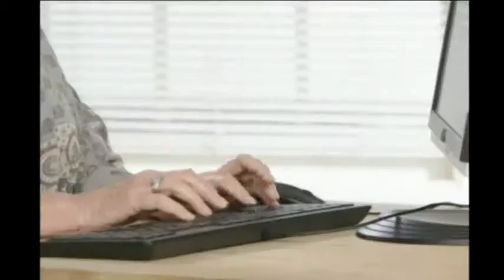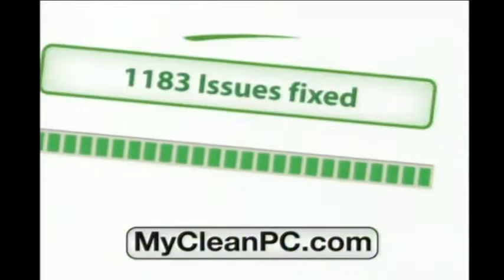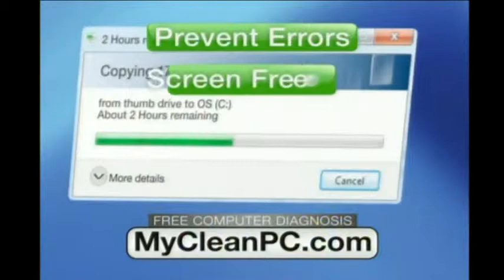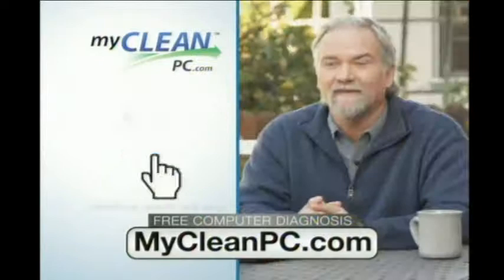Is your computer running slow? Now you can fix it while you're online — just go to MyCleanPC.com for your free diagnosis today. Then just activate the MyCleanPC.com software to fix it in minutes. Computer specialists are available while you're online. Get rid of pop-ups and junk files, boost your PC startup time, and prevent annoying errors, screen freezes, and crashes. My computer is 100% faster. Download your free diagnosis today at MyCleanPC.com.